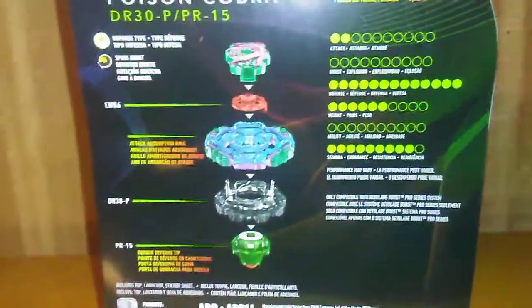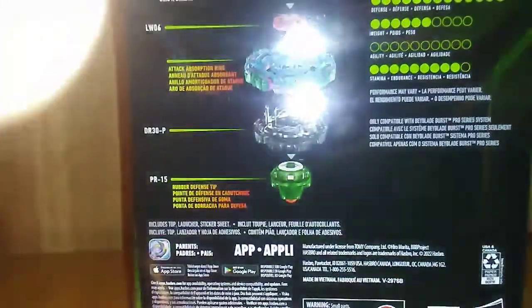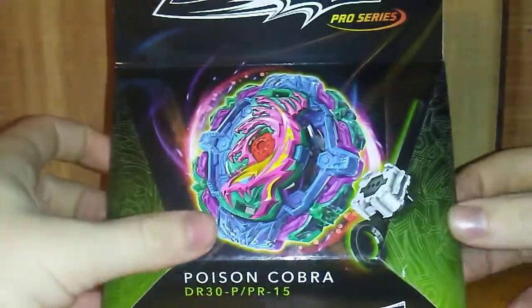It's a defense type, so obviously defense is going to be its best stat. It's right spinning, and that is pretty much going to do it for the box.